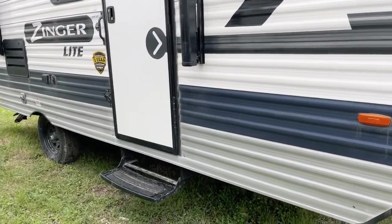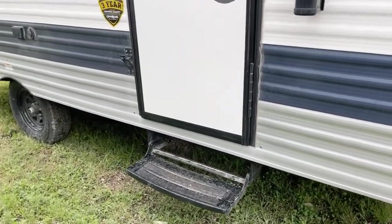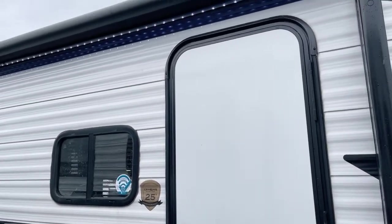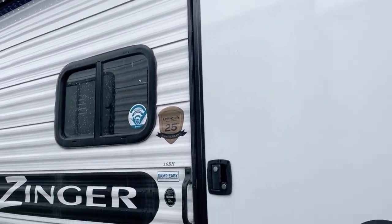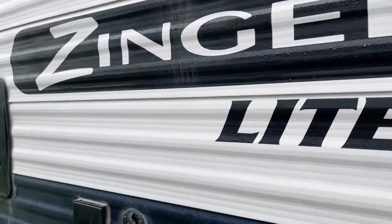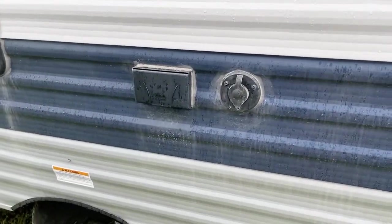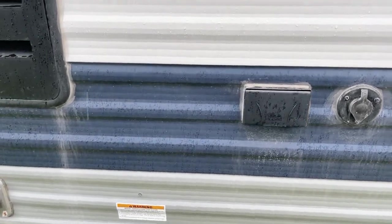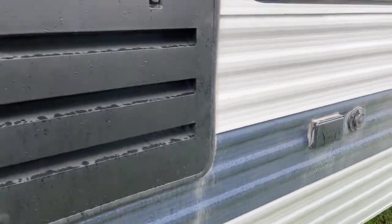Over here we have the one-step folding staircase for easy entry. There's a radius cut door for the safety of your awning, to help preserve that. Back over past the handle, you have the exterior GFCI-protected electrical outlet with the jack for the addition of an exterior television set.